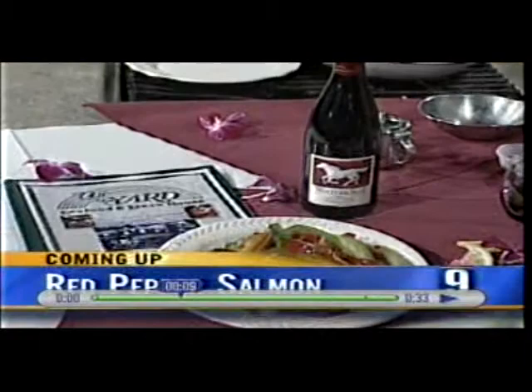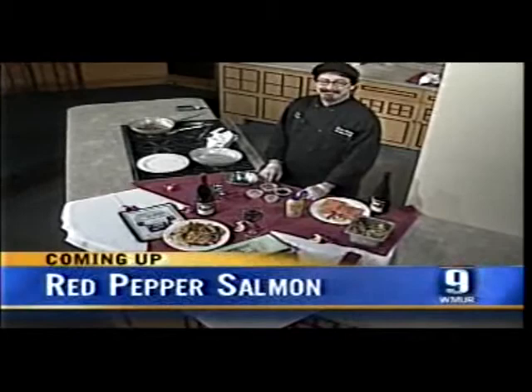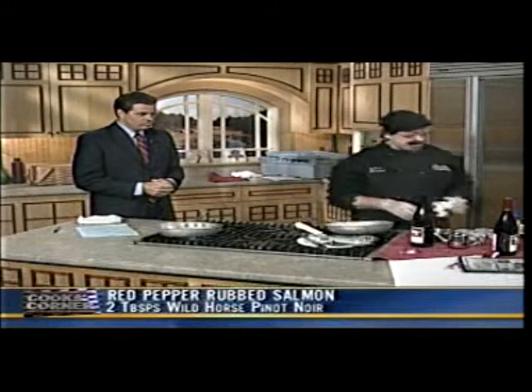Coming up today in Cook's Corner: red pepper rubbed salmon from The Yard restaurant. We're joined by Dennis Hickey from The Yard — thanks for being here today. So what are we making? We're going to do a red pepper rubbed salmon.